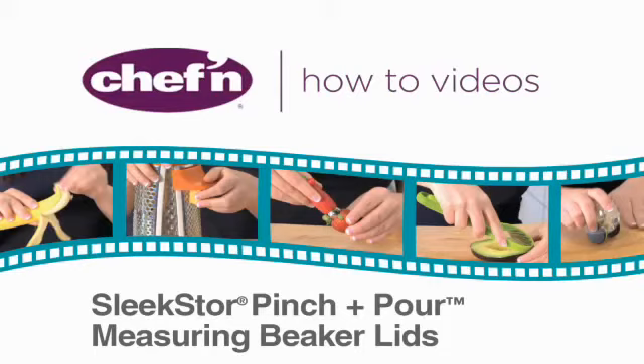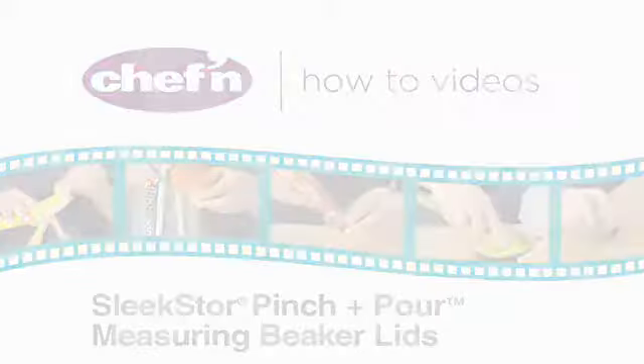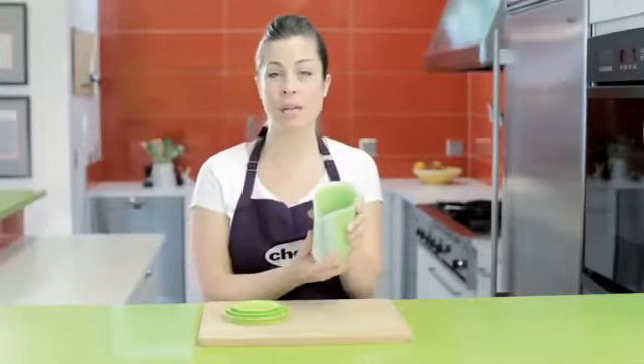We know you already own Chefin's Sleek Store Pinch and Pour Measuring Beaker Set. These wonderful little beakers allow you to measure your ingredients, then simply pinch the sides to create a clean pour spout.